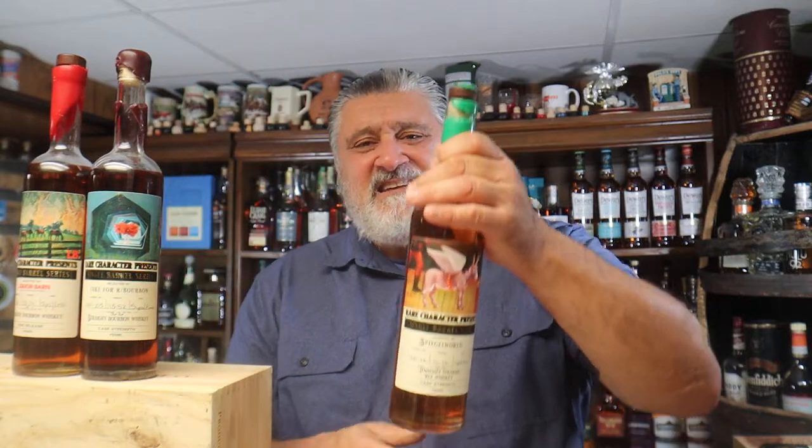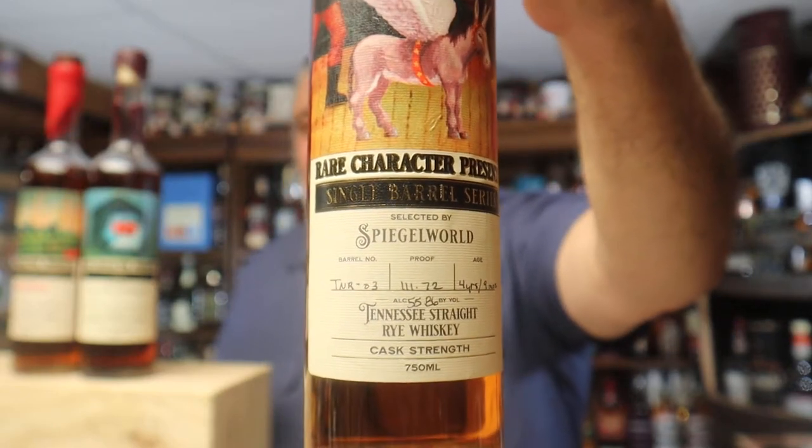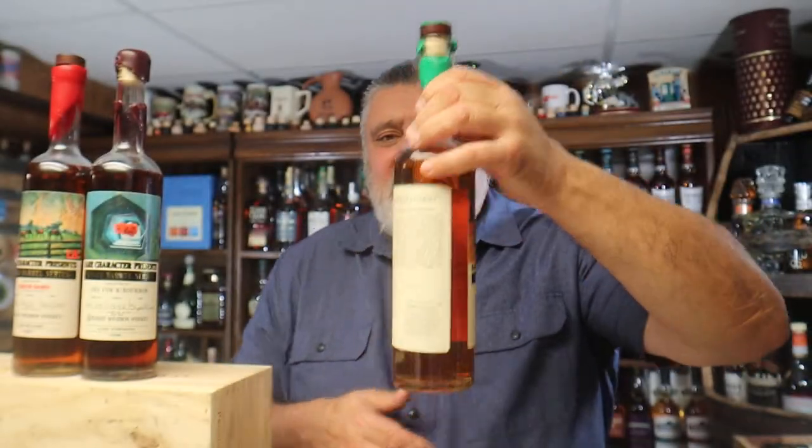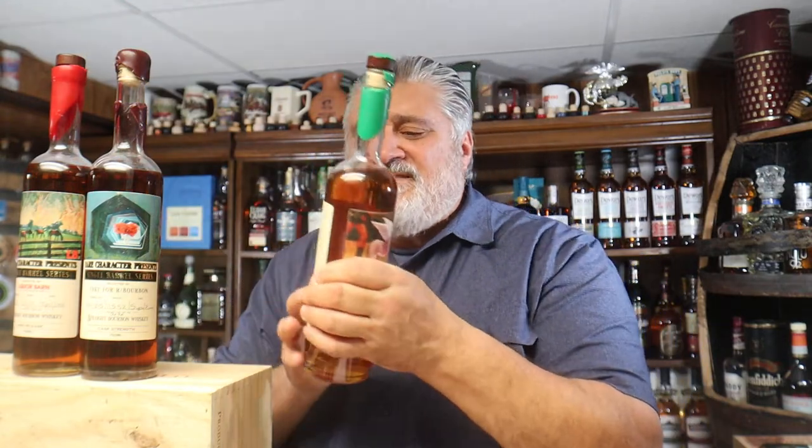This is interesting, this series I've been doing. What is this series? Take a look at this label first — it's cool, isn't it? And here's the back. Notice the wax — I've torn it up, but the wax is red, purple, green. What is this rare character whiskey? Well, Single Barrel Series, Purveyor of Rare Whiskies.